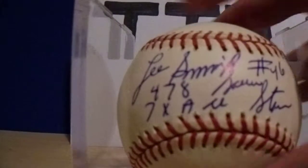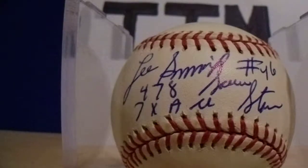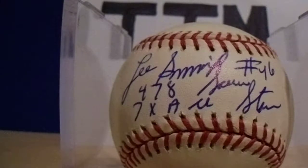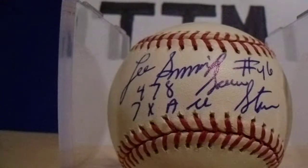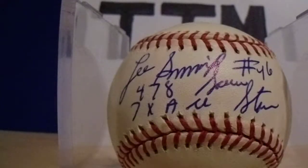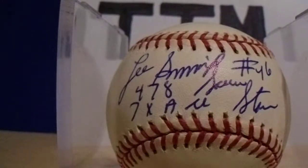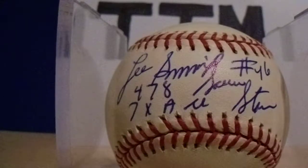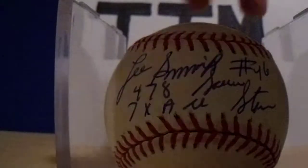My fourth one to show you — Lee Smith. I asked for both inscriptions: the 478 saves and 7-time All-Star, which he included. I gave a $20 donation. I believe he was asking $15 for autographed baseball requests, but I thought if I'm going to ask for two inscriptions, let me just make it $20. I do send cash — not a check, which is risky — but I'm sending to people who have a good track record. This was returned in 19 days.